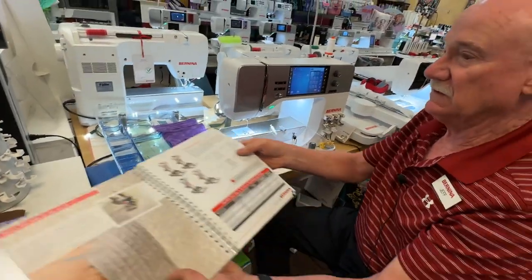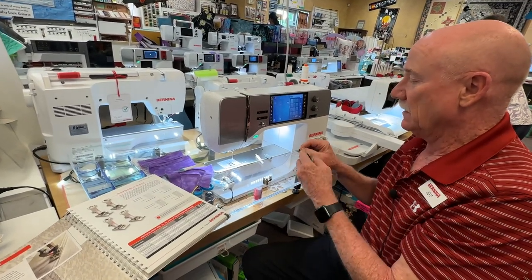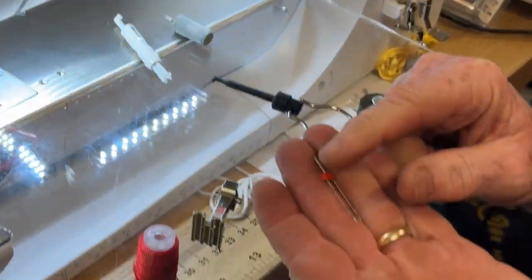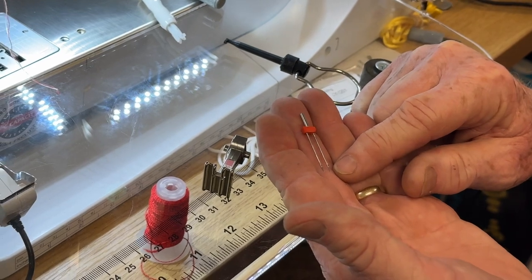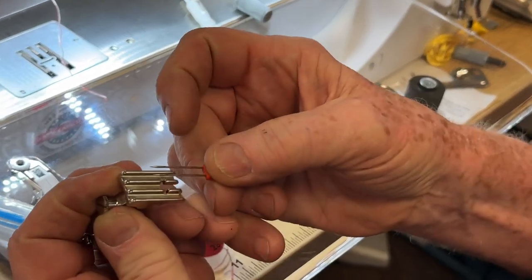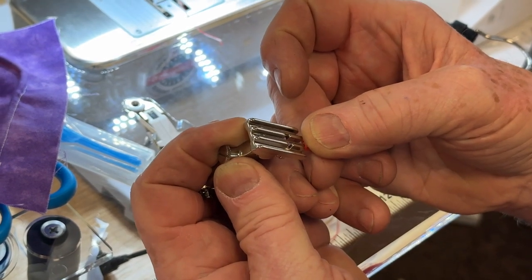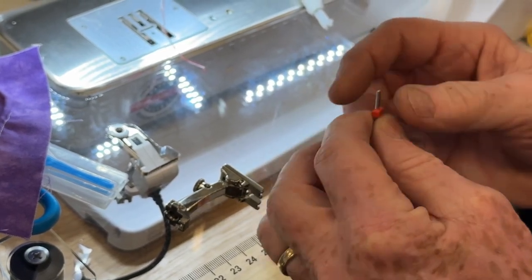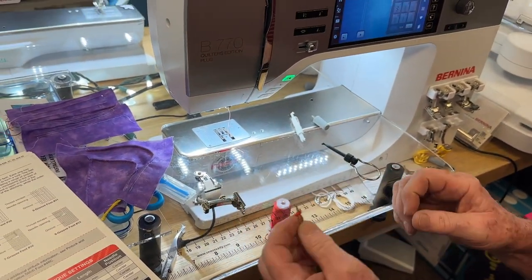To find out what size twin needle — and the only way this works is with the twin needle — if your dealership doesn't have twin needles, call our shop, we have every size. They're rated based upon how far apart the needles are. This is a 4.0 needle and it will work on this foot because you take it down here, line it up, and if the needle lines up in the grooves, it's the right size for your foot.